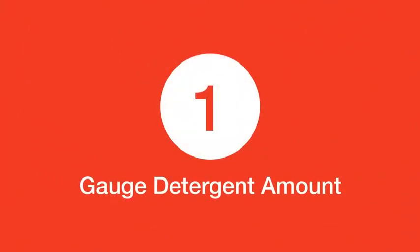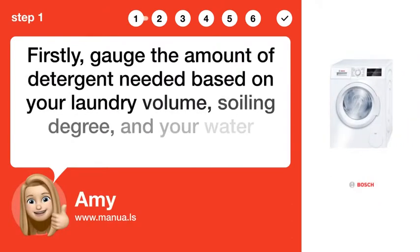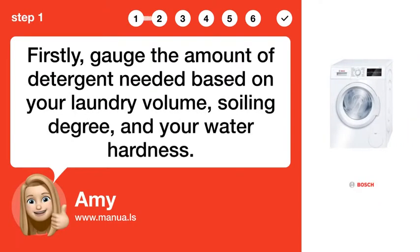Step 1: Gauge detergent amount. Firstly, gauge the amount of detergent needed based on your laundry volume, soiling degree, and your water hardness.